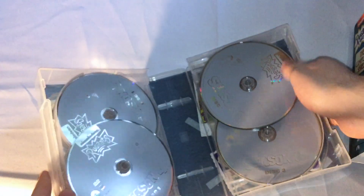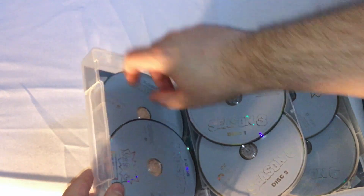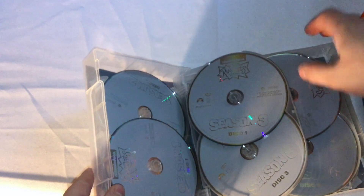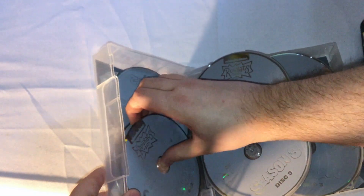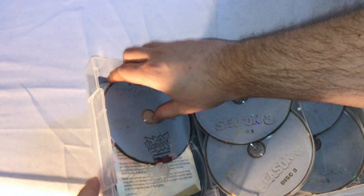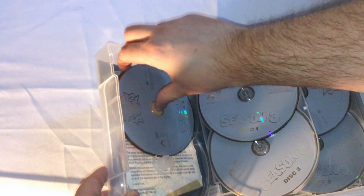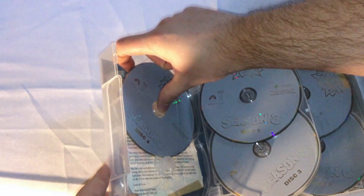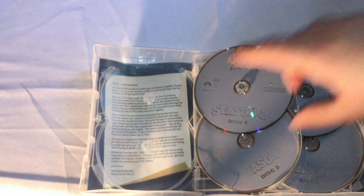So here we go with the DVD case, and this is something I don't like that they did with this. We have all these but they stacked the discs — so there's at least two discs, sometimes three, per stack. This isn't good, I don't like this at all. I kind of prefer how they would later do, like Teenage Mutant Ninja Turtles, as well as how Cartoon Network would later do — I think it was maybe Foster's Home for Imaginary Friends — where the discs aren't stacked. There's also a foreword from EG Daily, the voice of Tommy, right there.